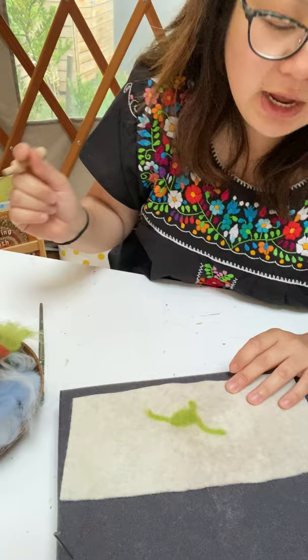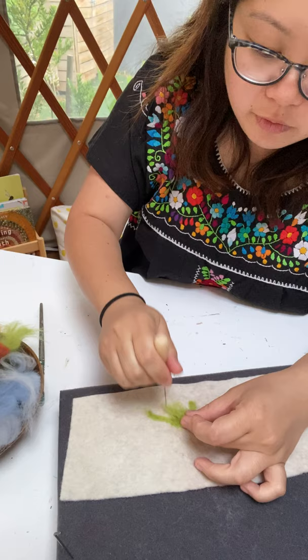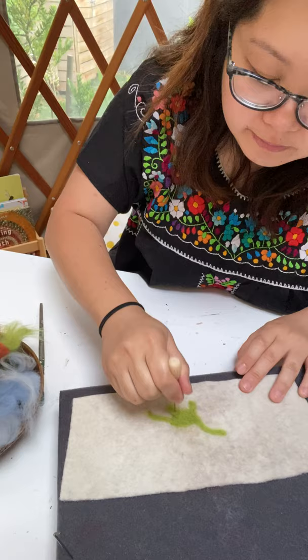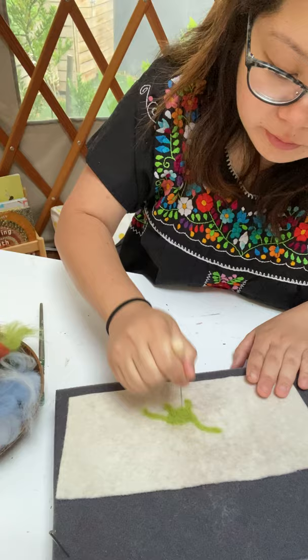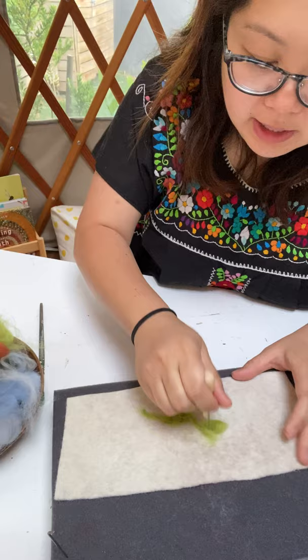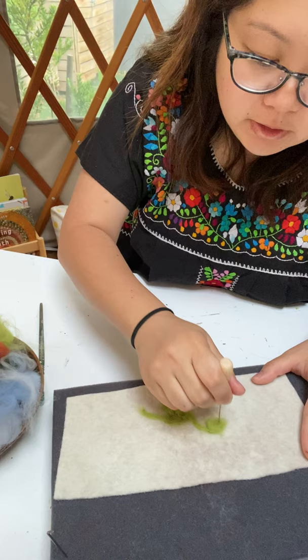The dinosaur legs are coming together now. I'm not going to do all four legs because we don't have time, but I just want to show you: if you feel like an area needs more color or more felt, you can simply add a bit more. Once your dinosaur is in place you can keep adding more to make it neater — the head is a bit skinny so I want to add more wool there. Always remember to keep your hands away from the needle.